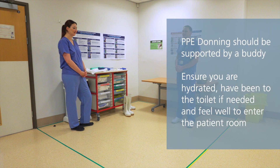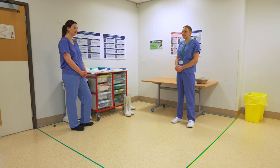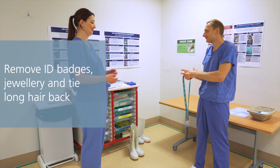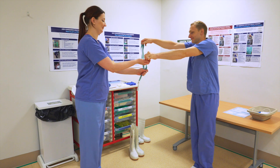PPE donning should be supported by a buddy who checks the fit and integrity of the PPE. Before donning PPE, ensure you are hydrated, have been to the toilet if needed, and feel well enough to enter the patient room. Remove ID badges, jewellery, and tie long hair back. Wash hands and cover any cuts with a waterproof dressing.